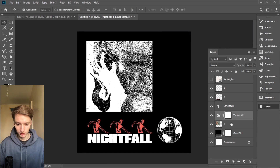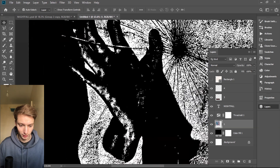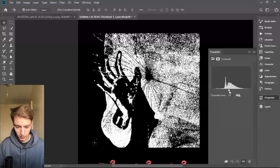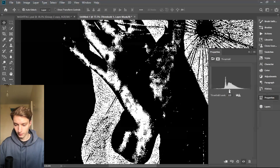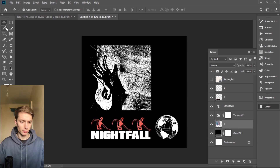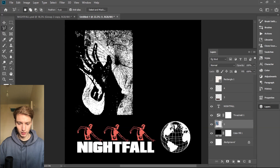Now it looks crazy, so I'm gonna try inverting it — Ctrl+I. Now it looks a lot better. These little details are what I want to see and overall it looks very interesting. I'm gonna double-click and just move this around. This looks good, but we need space for the second picture, so I'll select it and press Ctrl+X to cut it. If you like the previous one, press Ctrl+Z to bring it back, and Ctrl+D to deselect.